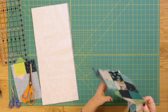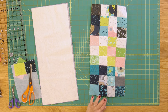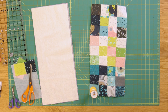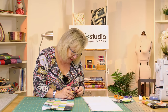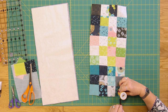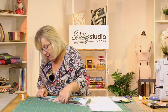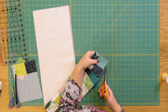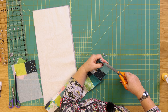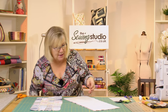Decide which end you want as your top — I wanted the turquoise end. This is a very technical technique: I used a cotton reel, just popped it on the corner, and drew a line with my pencil. You can make it as curved as you want, or you could just leave it square. I'm putting both layers together so I get the curve even on both sides, then trimming around to make a nice curve. Make sure it's the same on the other side.